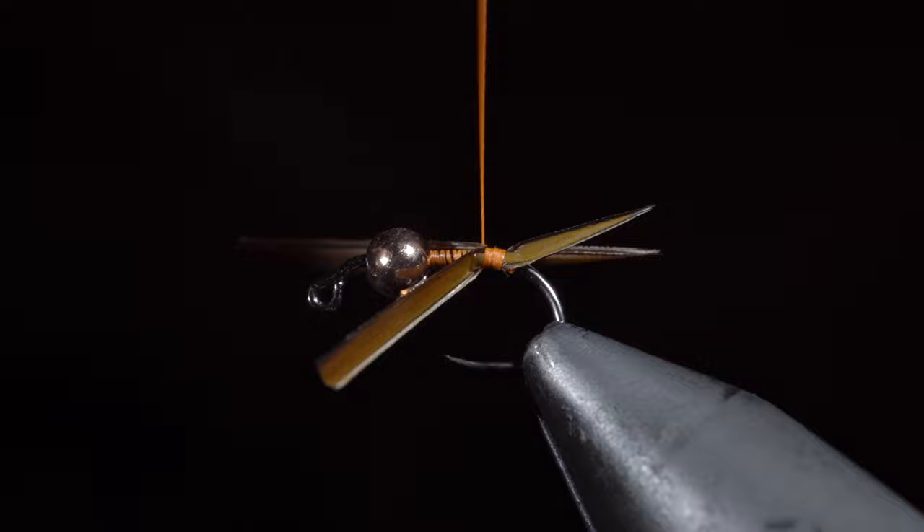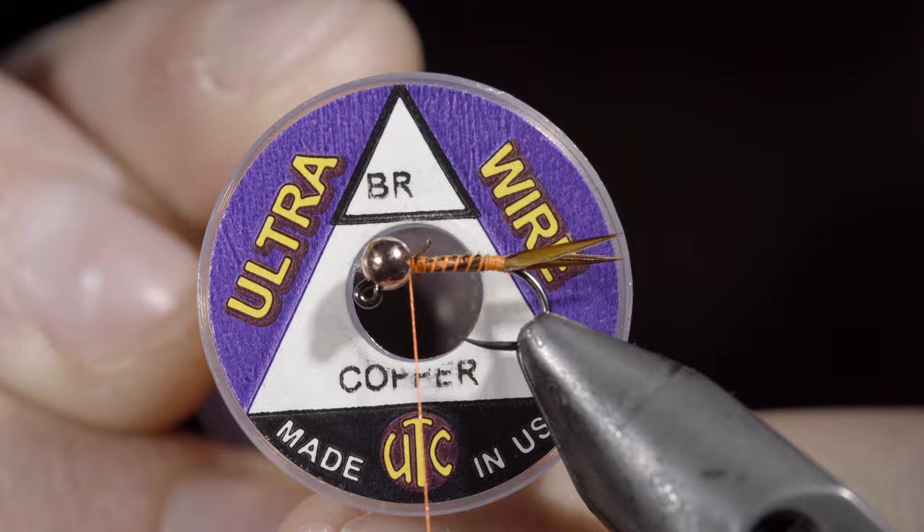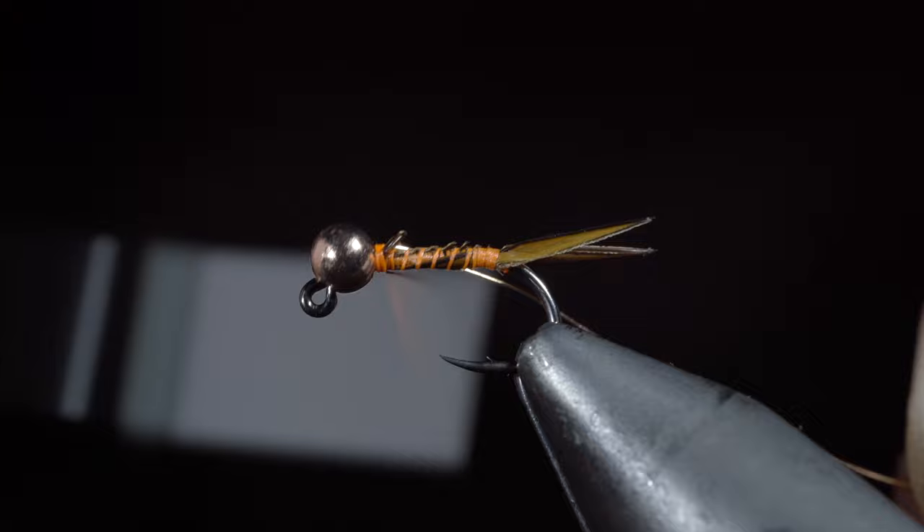Once complete, snip the excess free and grab some brassy wire — here I'm using copper. Insert the wire into the bead, secure it tightly, and wrap back towards the tail.